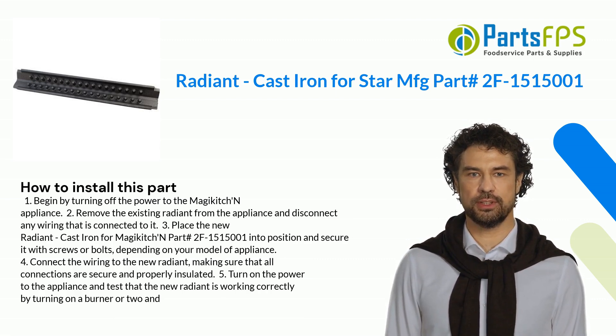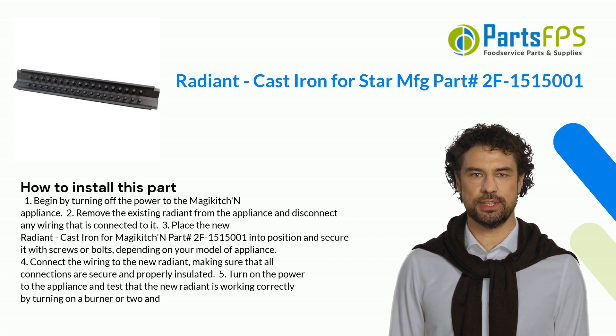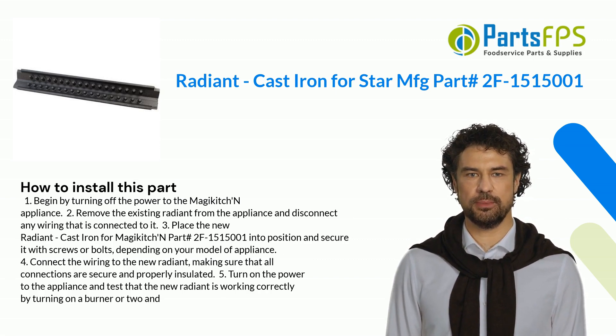4. Connect the wiring to the new Radiant, making sure that all connections are secure and properly insulated. 5. Turn on the power to the appliance and test that the new Radiant is working correctly by turning on a burner or two.